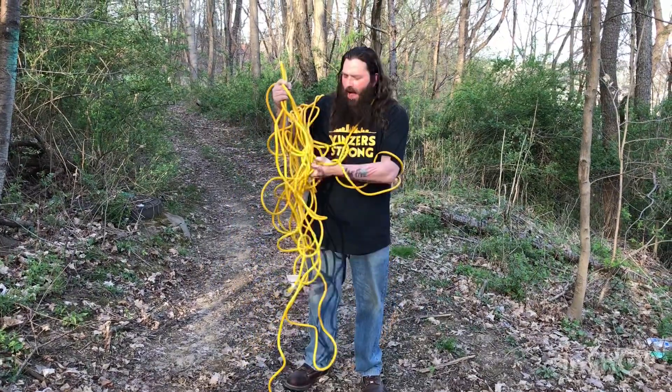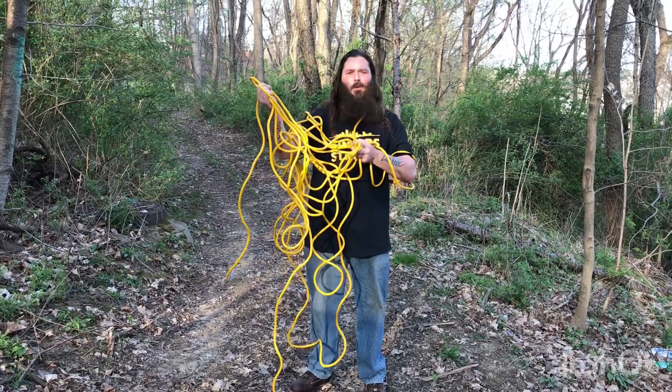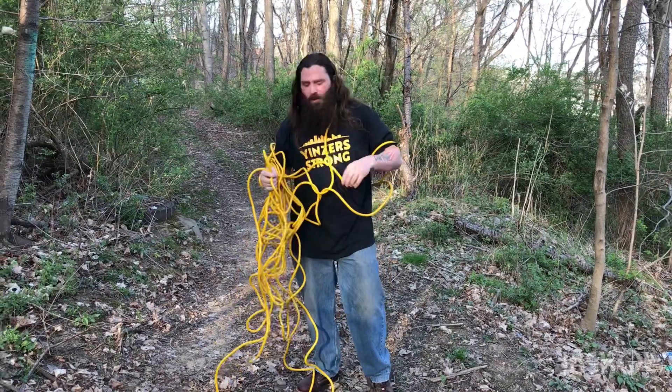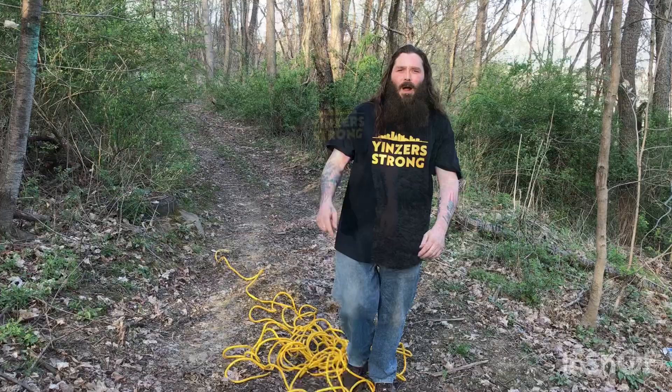Woo! I'm Wild Ed. Are you sick of your extension cords looking like this? Me too. So what I'm going to do is show you how I do my extension cord wrapping.